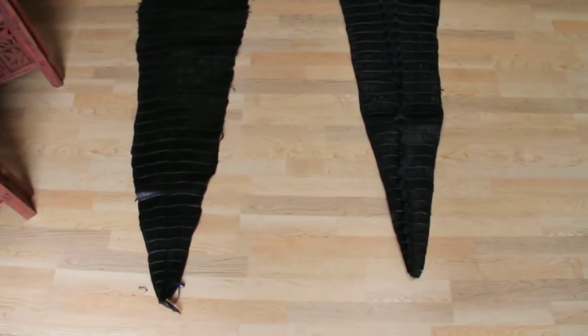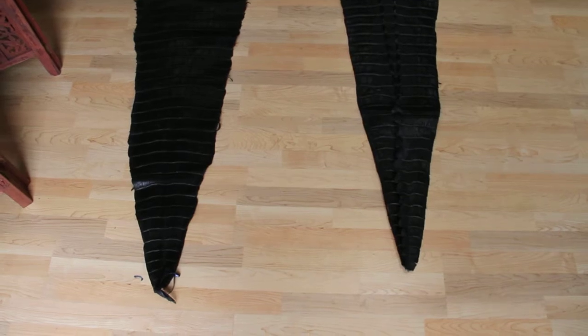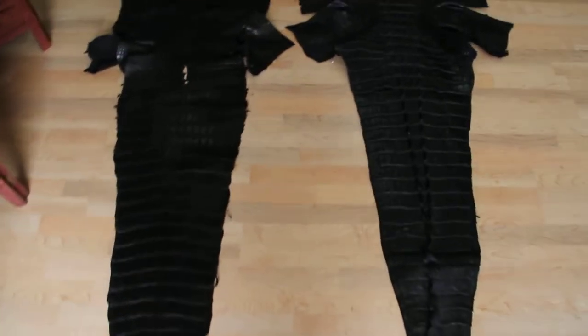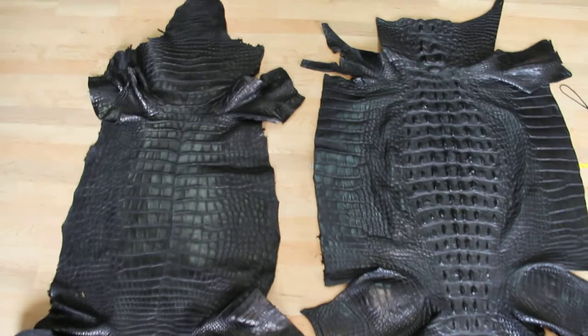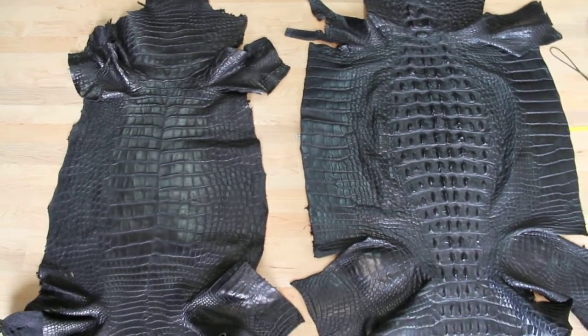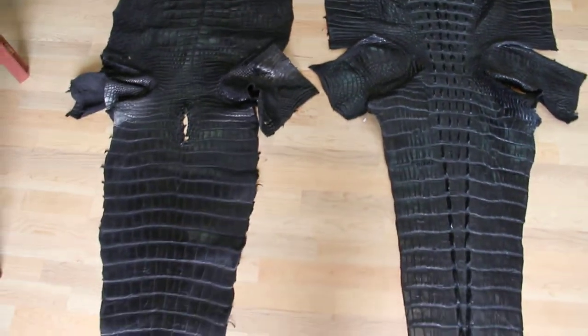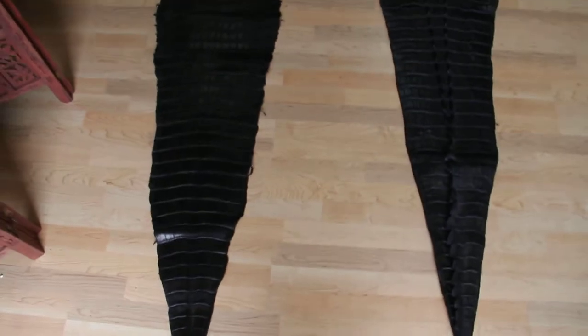Here we have two American alligators side-by-side, either breeders or wild. As you can see, they're both nine and a half, almost ten feet long.